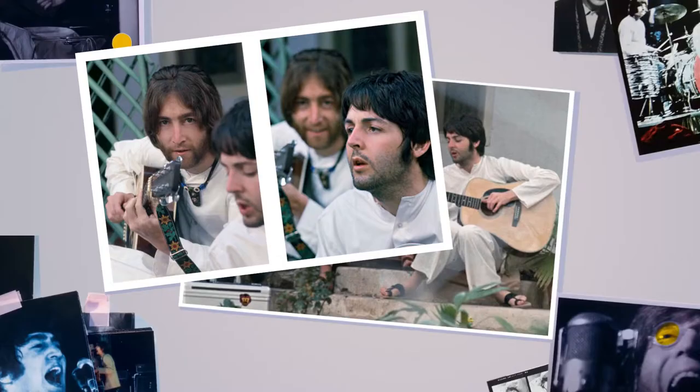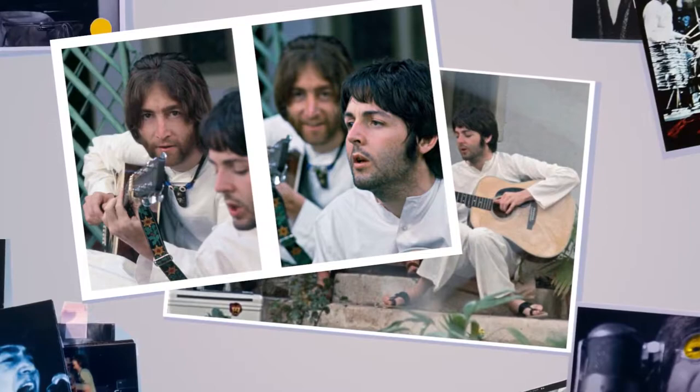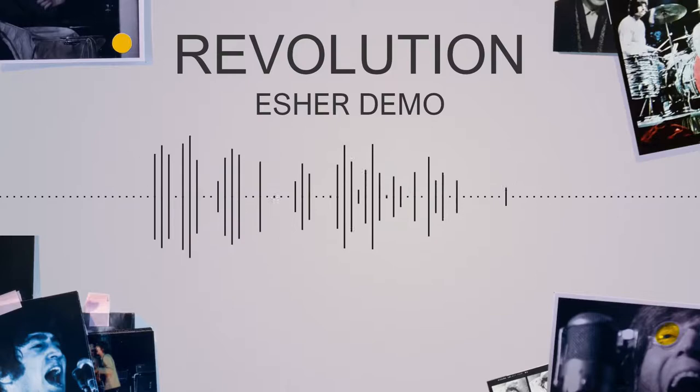The earliest known recording of the song is an acoustic demo recorded at George Harrison's home studio. A mix of takes one and two can be heard on the White Album 2018 remixes under the Esher Demo collection. This version is in the key of C and features hand claps from the remaining band members. Recording for the White Album began on the 30th of May, starting with Revolution.